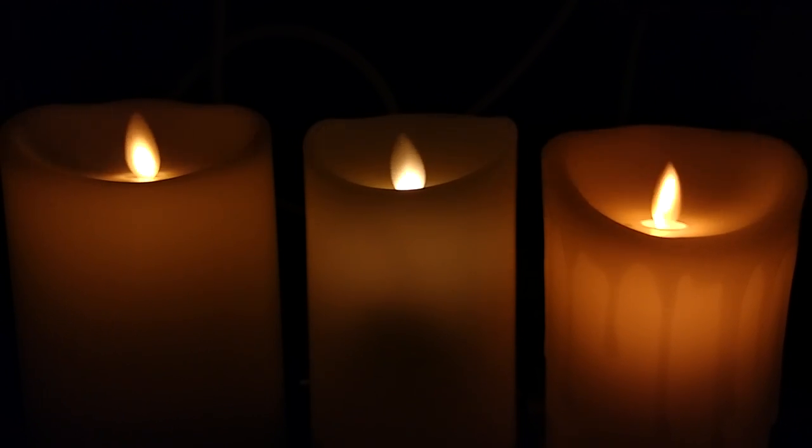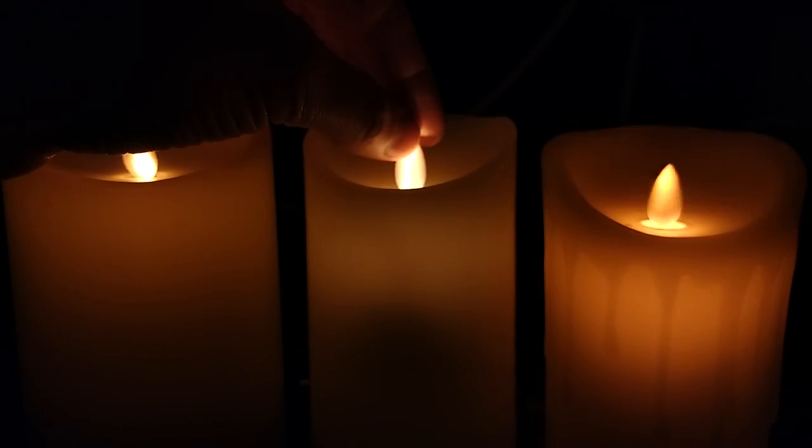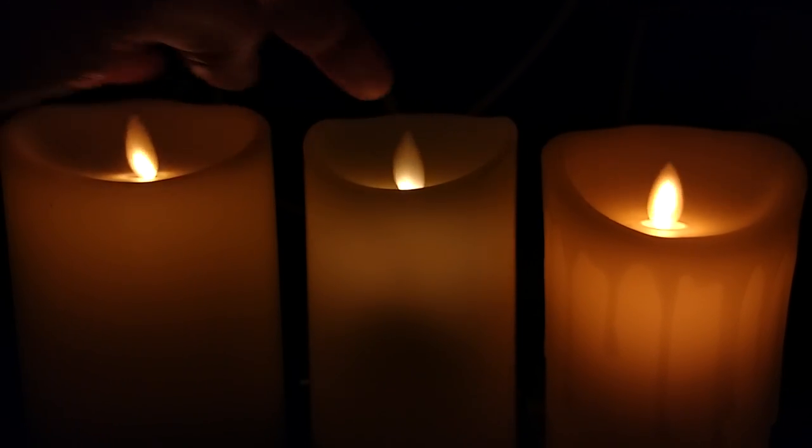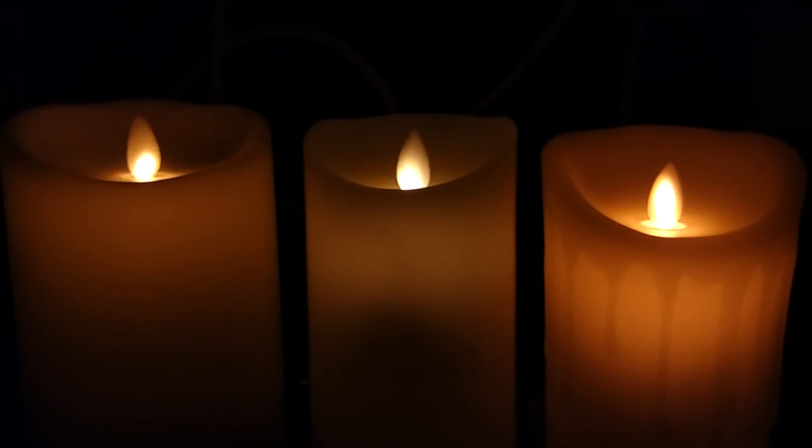Three dancing flame electronic candles. These are the simple mechanical candles that use a plastic flame-shaped reflector with a magnet pulsier underneath and an LED projecting up the front to create the effect of a flame moving about. Which of these do you think looks the best? Because one of them is incredibly expensive and one of them is incredibly cheap.